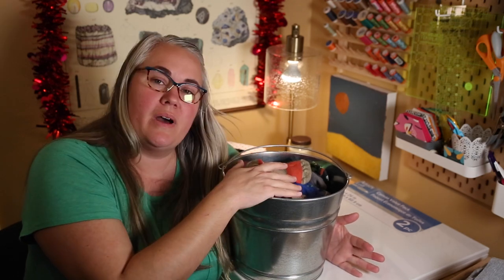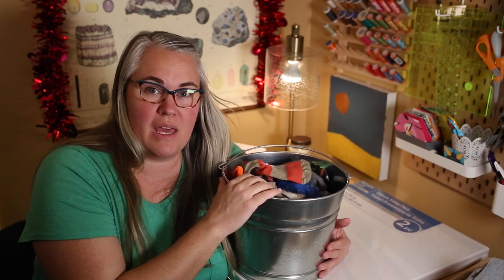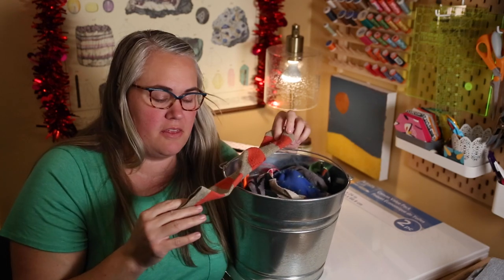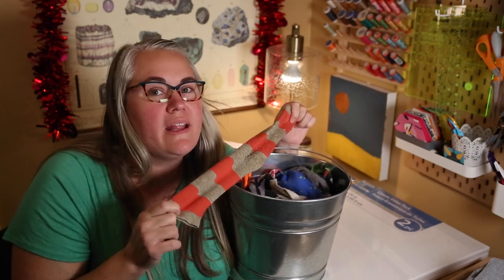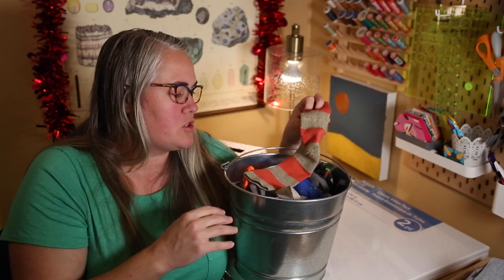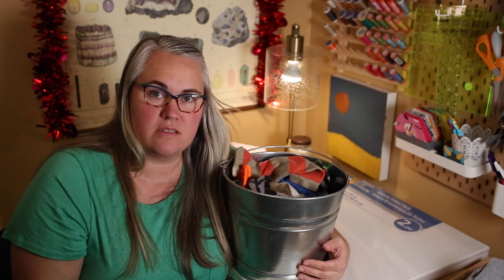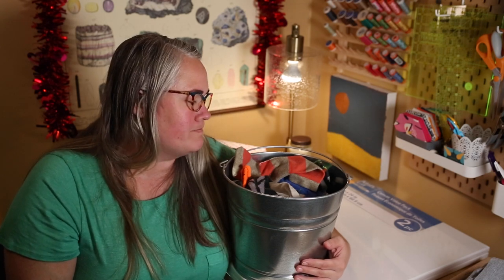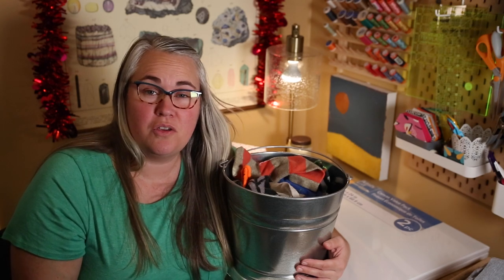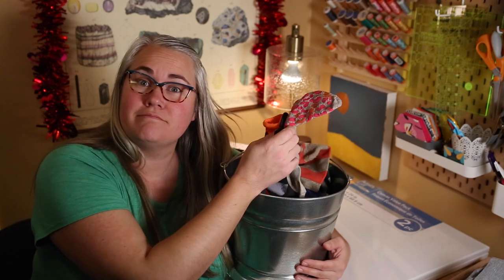We have a bit of a problem in our house - we have an abundance of socks that lose their mate. I keep putting socks in a bucket thinking their mate is going to magically appear during laundry, but it hasn't happened. Now I'm left with a giant bucket of single socks, and I thought it's about time I make something out of this. Today I'm going to show you how to create a rag rug out of single socks.